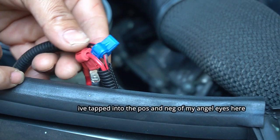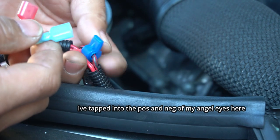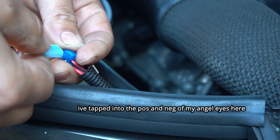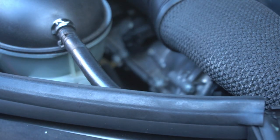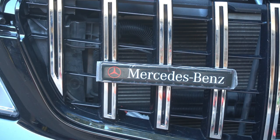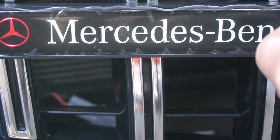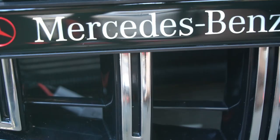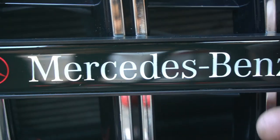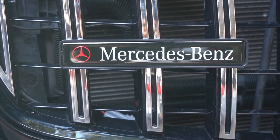This is the connection for my light-up emblem — I've tapped into both positive and negative already, so now I'm just going to install my wires. We'll give it a quick test run to make sure everything works. Once you're done, peel off the plastic. Beautiful — a Mercedes-Benz symbol that helps lift the appearance of your car.